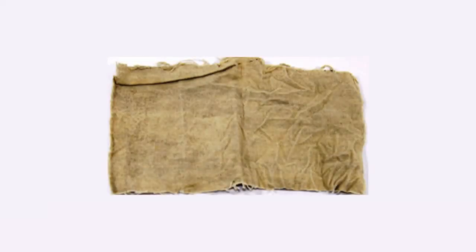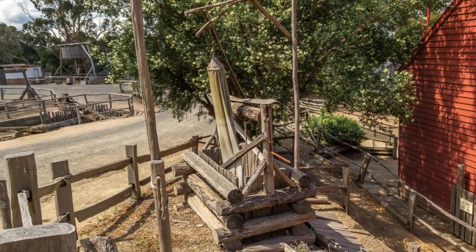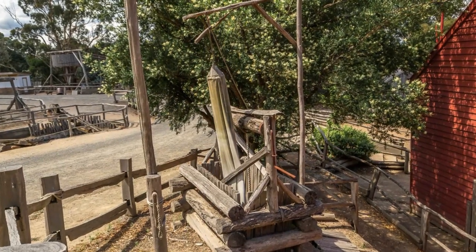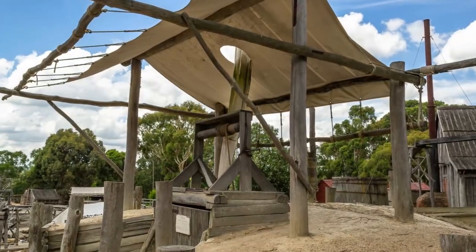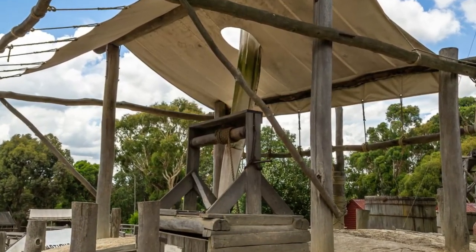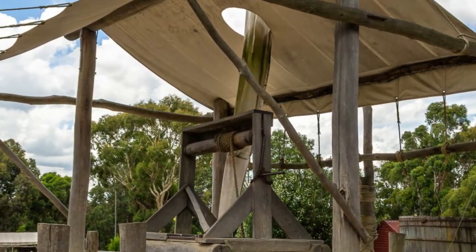Ballarat's Gold Museum has a portion of a canvas wind sail in their collection, and you can see several recreated wind sails set up on display at Ballarat's living gold rush museum, Sovereign Hill. The wind sails can be found at the diggings, where you can check out many examples of different surface mining technologies.